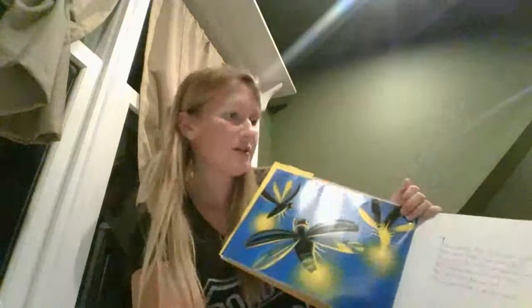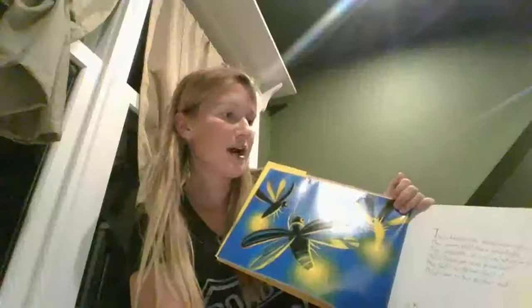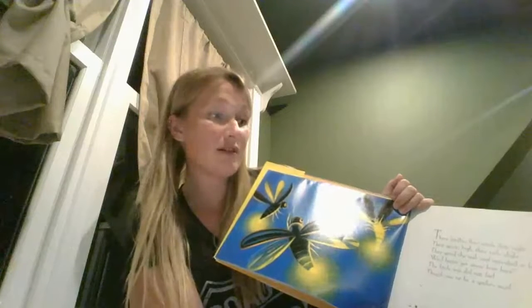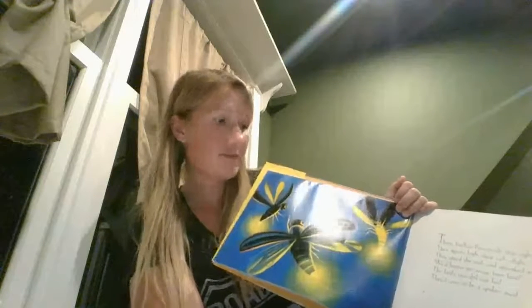Three fireflies flew inside that night. Their fears stood high, their tails alight. They spied the web and squeaked in fear — we'd better get away from here. The little trio did not feel they'd care to be a spider's meal. Do you think Miss Spider was trying to eat them or just trying to hang out with them? I think she was just trying to have some friends.